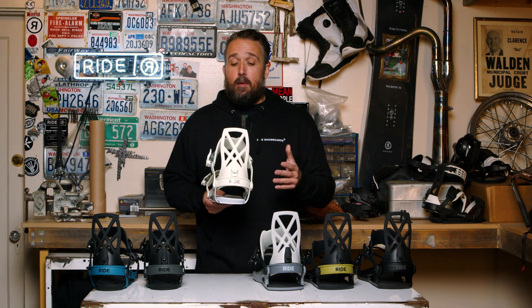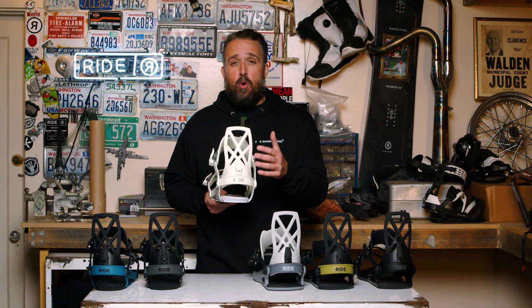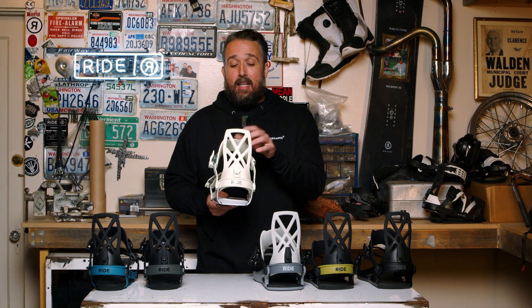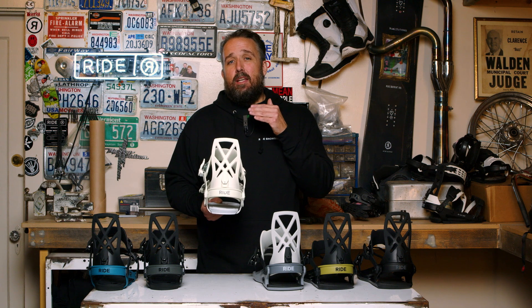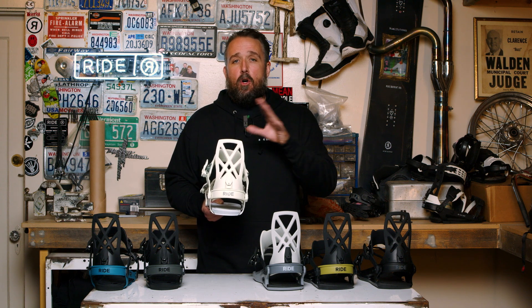The key thing we want to talk about here is this highback. This is a cord nylon highback. This highback is a pretty tight fitting highback and it's going to provide you a really responsive feel. It's really designed to be ridden as an all-mountain binding ripping all over the mountain.